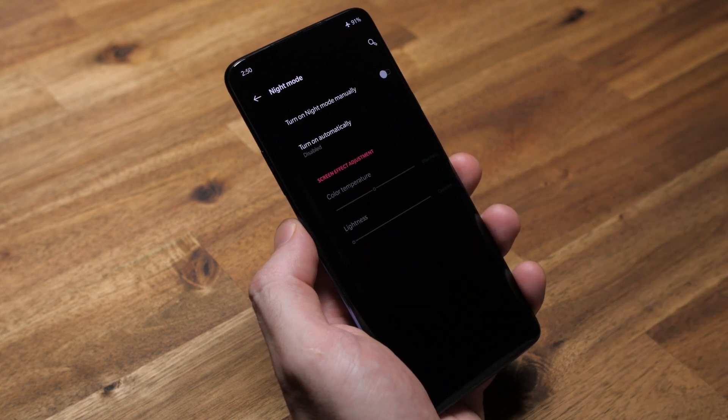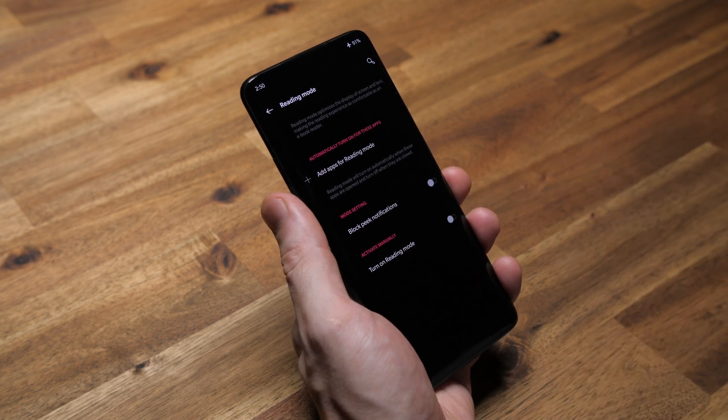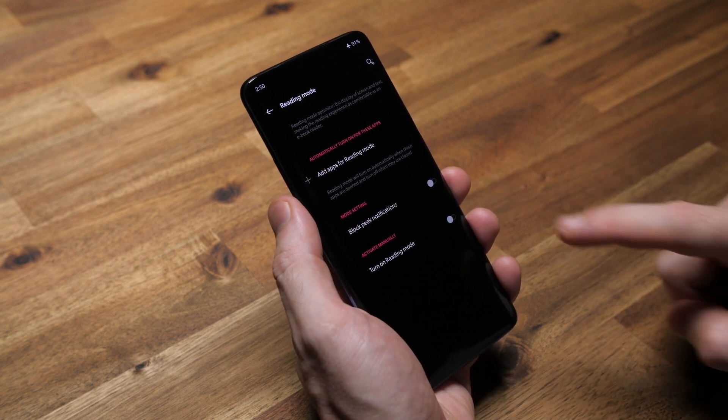I don't mess with night mode because I don't like the display colors changing when I'm using my phone at night. And I don't mess with reading mode because if I wanted to read a book on a mobile device, I'd use a bloody tablet.